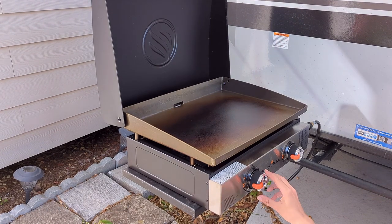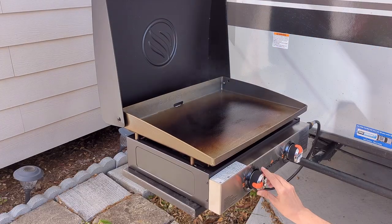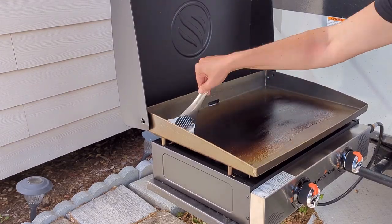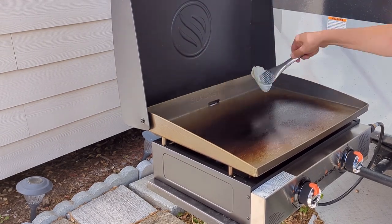Then repeat the process: turn the burners off, add more oil, spread it out evenly, turn the burners back to high, and wait for the smoke to stop. Keep repeating until you're satisfied with the seasoning. I repeated the process four times. Honestly, I would have done a couple more but ran out of time, so I decided to call it good.